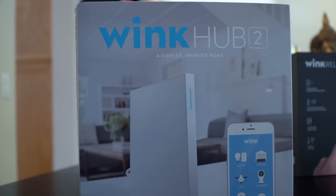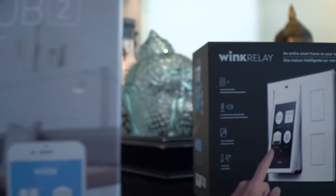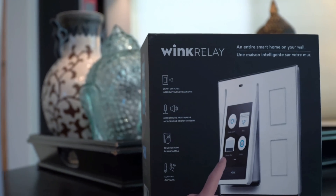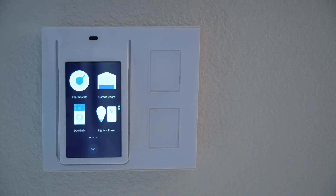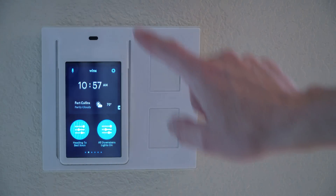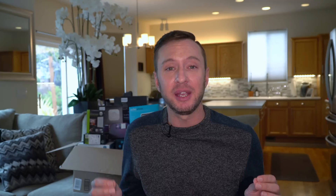I chose Wink because they offer a product called Relay, which allows you to interact with your home automation system basically from any room. It comes in a light switch form — you remove the existing light switch, put the new Wink Relay in place, and it offers touchscreen functionality. For me, I don't like the products that make you use a smartphone to interact with your smart home devices.